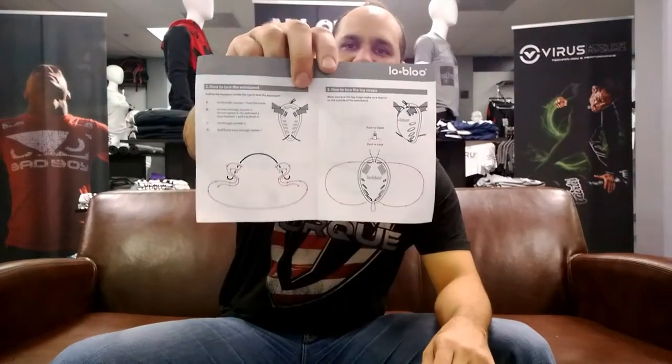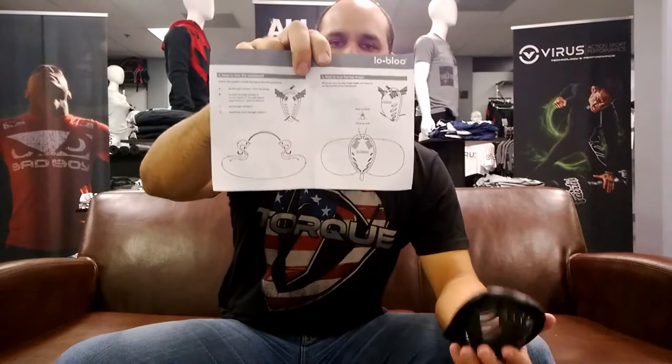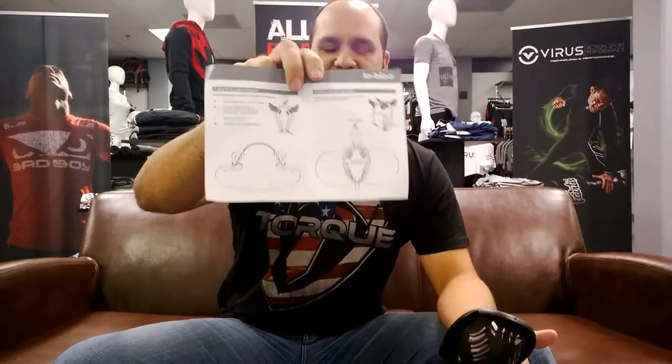Here are the instructions. It's pretty simple. These guys from Sweden did a good job with the instructions, but I'm sure a lot of you don't care about them. So what I'll do is teach you to put it together right here on this video.